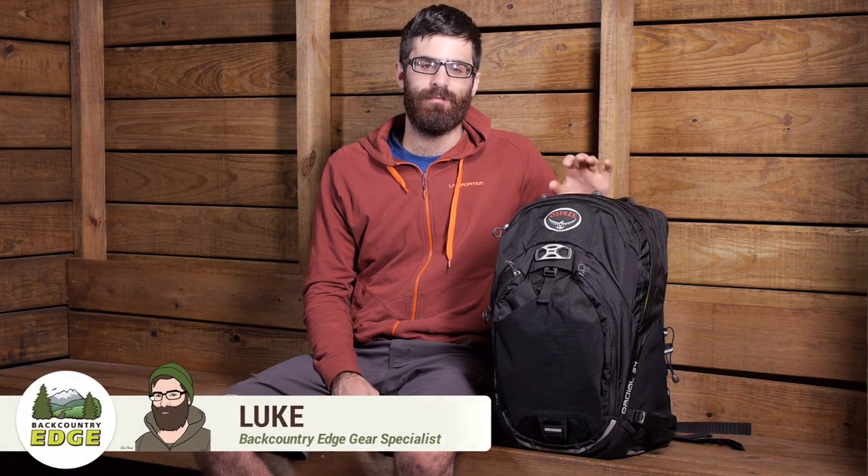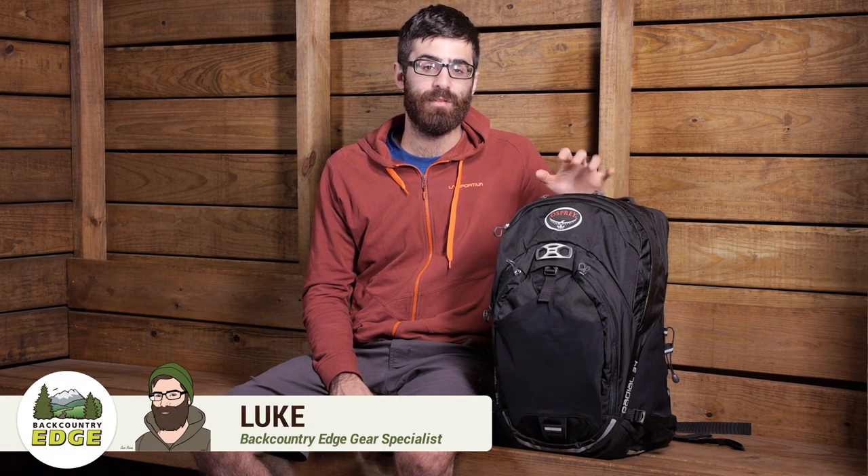The Osprey Radial 34 is a lightweight but supportive day pack built for the active commuter. Ideal for bike commuters, this pack has a variety of organizational pockets and features that thrive in urban environments.